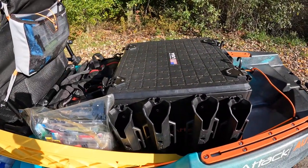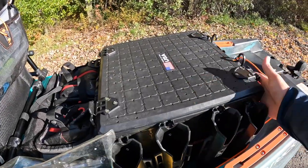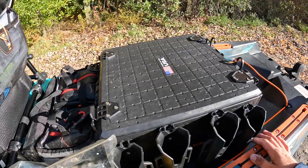So for the back, I have the new black pack. I've got ten rod holders on it — four on each side, two on the back — so I can carry ten rods pretty comfortably.